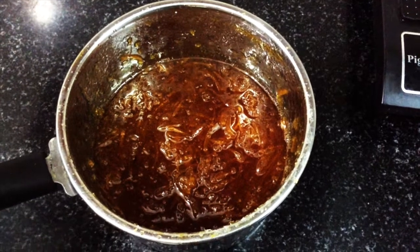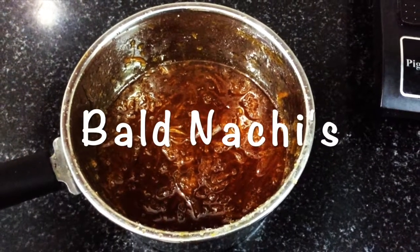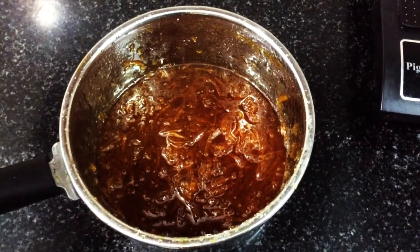Hello friends and viewers, welcome to Balnachi's YouTube channel. Now we will talk about the recipe: Orange Marmalade.